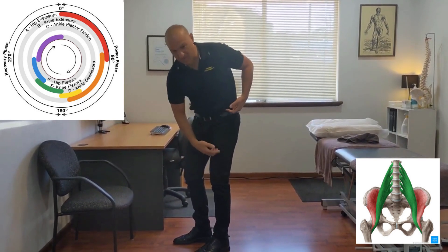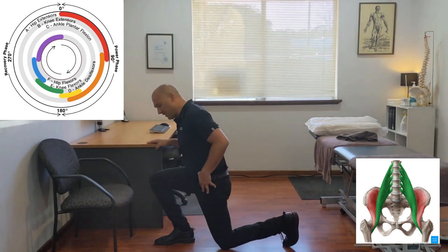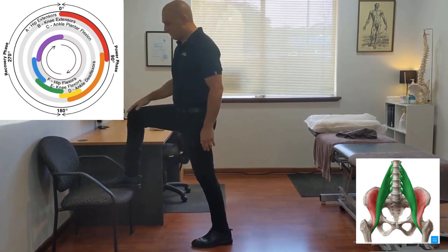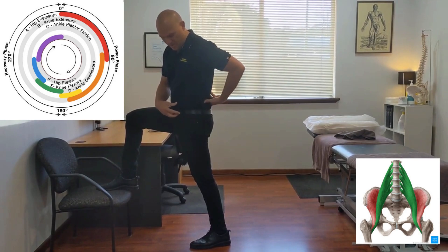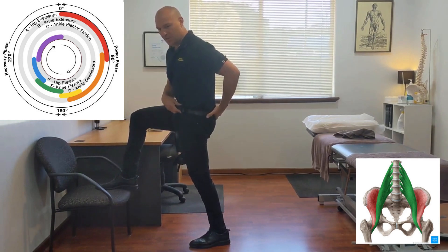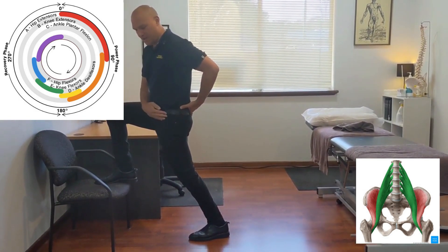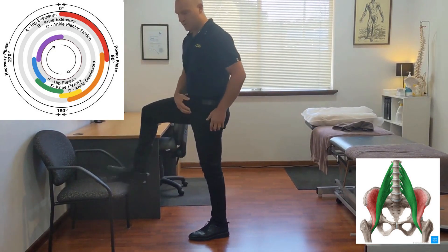The muscle stretch I'm after is only from here to here. If you're feeling a stretch down the bottom, it's not true hip flexor. I'm not a fan of the kneeling lunge version for hip flexor because it brings in the quadriceps by bending the knee. To isolate the hip flexor, put one leg up on a chair or bench and tilt your pelvis backwards by tucking your tailbone down — a posterior pelvic tilt. Hold that while you transfer your weight towards your front leg, and you'll feel a stretch come on. That's a true hip flexor stretch.